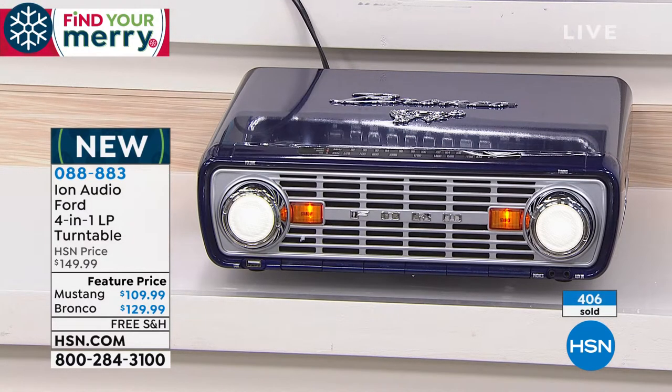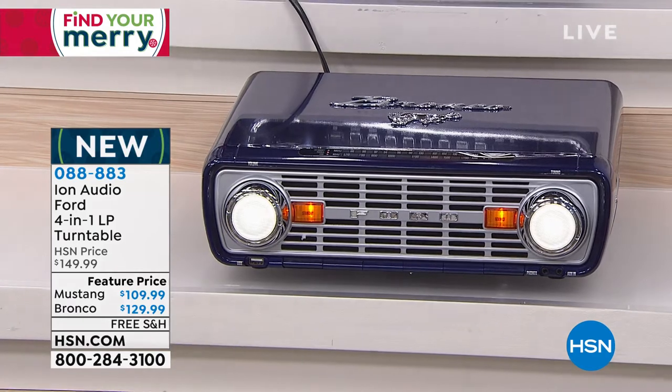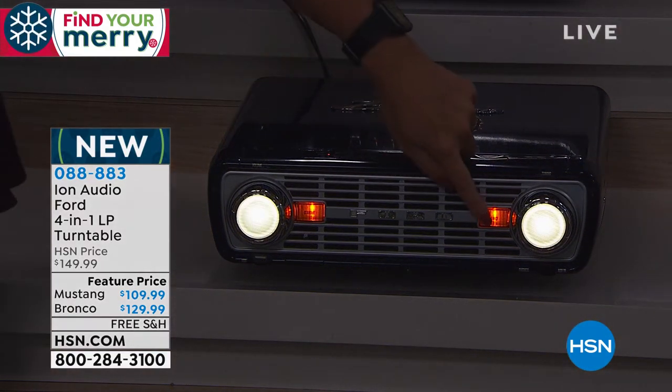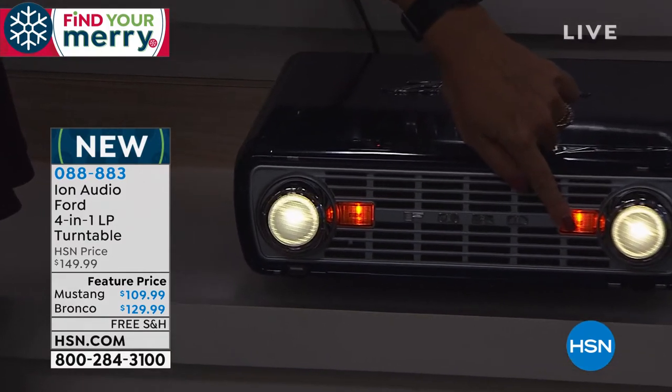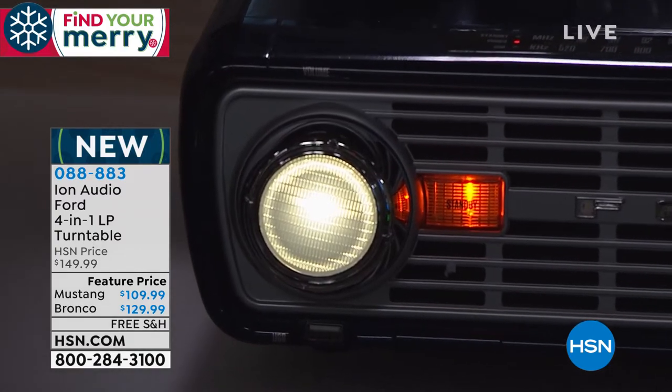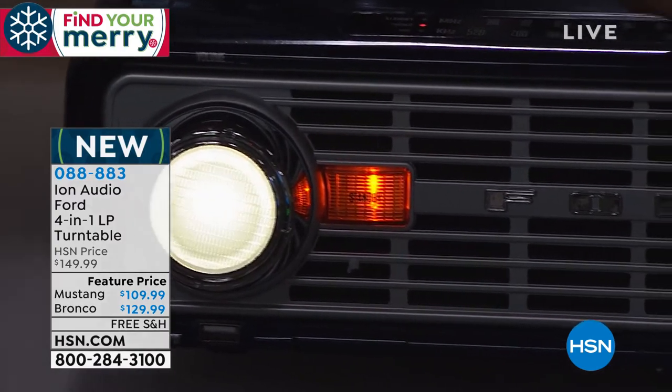I own the Bronco. Let's lower the lights — oh yes, let's do it! Over 400 people have already picked this up and it is going crazy. So at night, there's that Ford Bronco — it looks like you have a classic vehicle right there in your living room or wherever you want to put it. Isn't that amazing? There's the dim feature, and there it is on full bright.